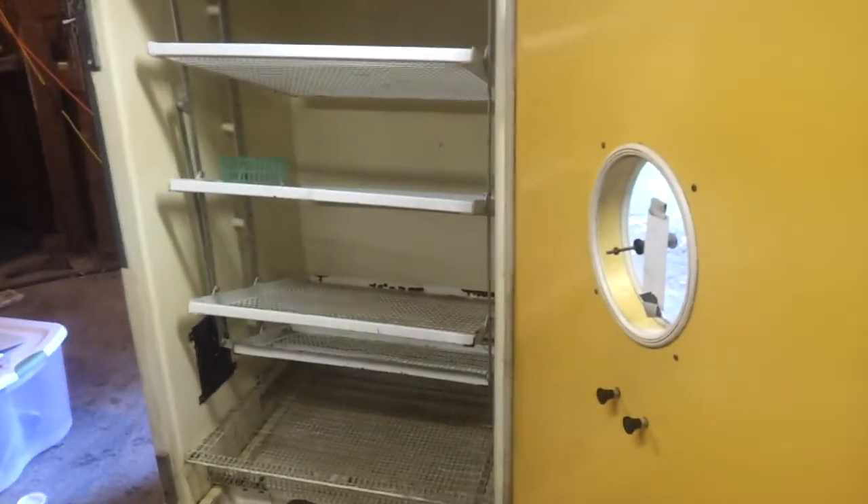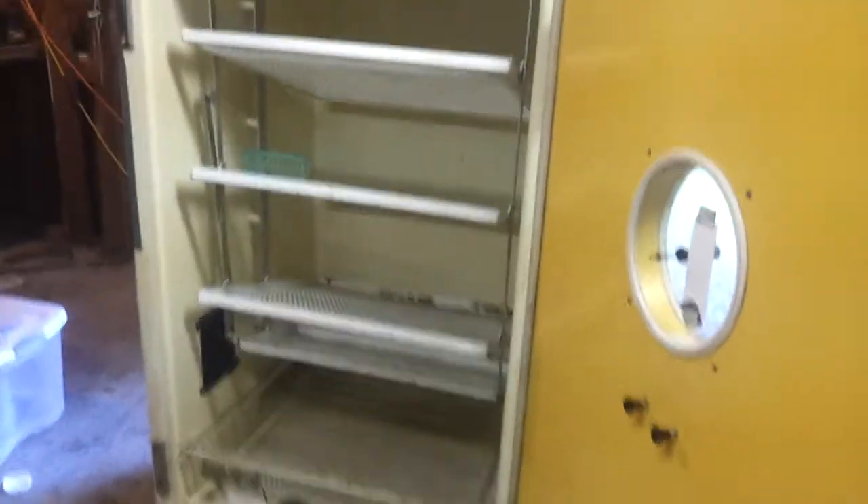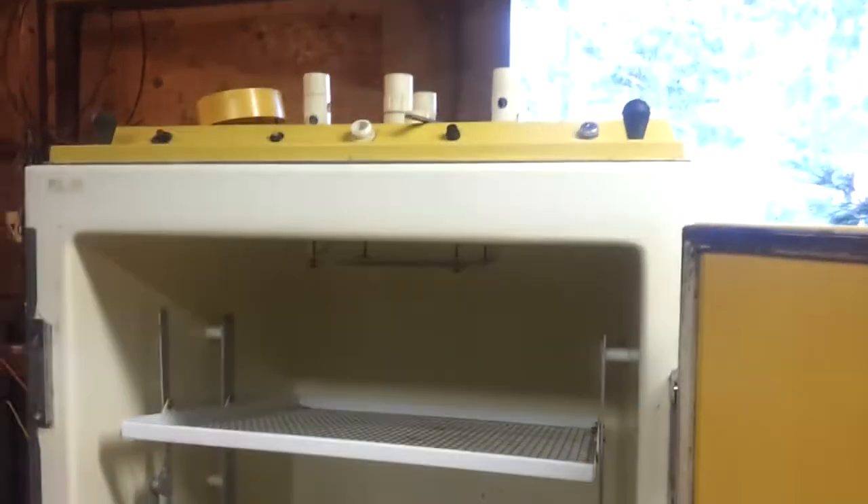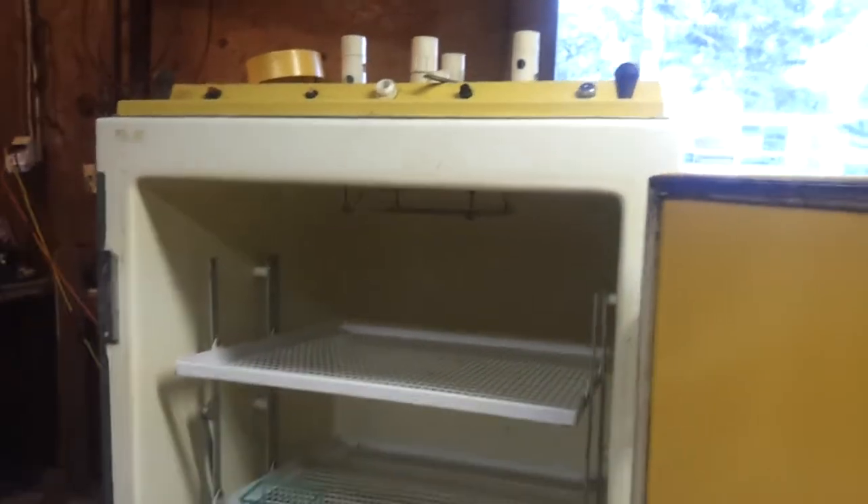Well, here we go. Here's the commercial incubator I bought. It was built like a 1987. I got it for $180 from a guy who got it from another guy for like $200.